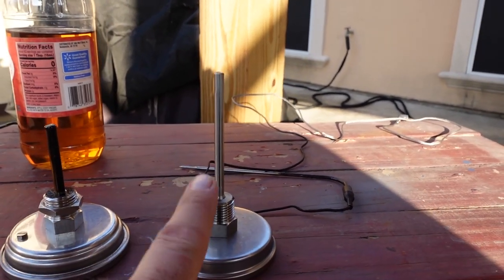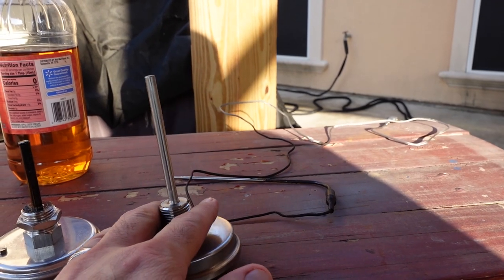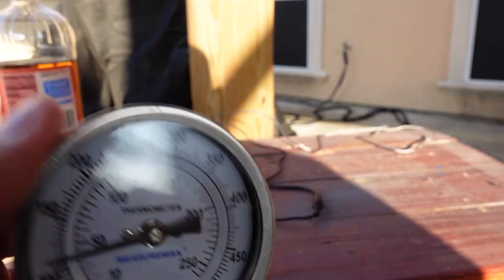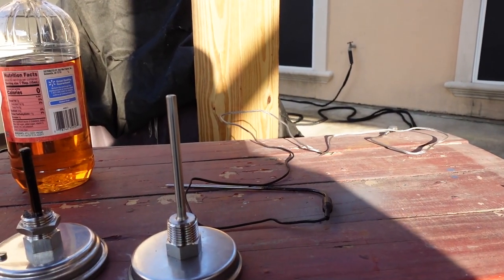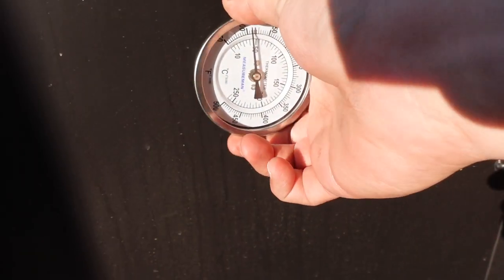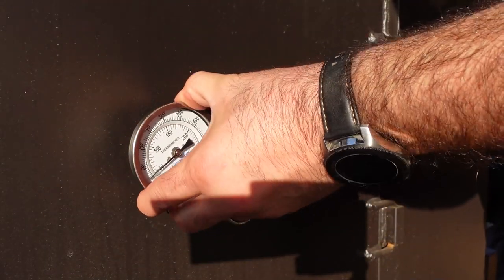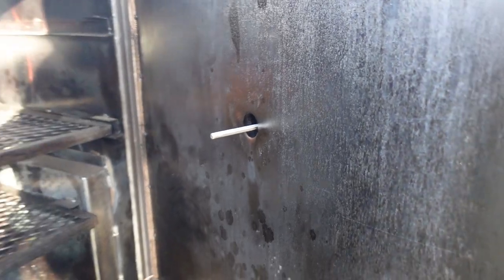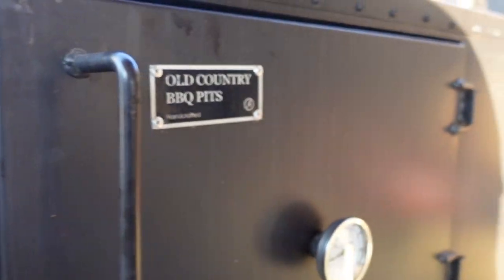What I ended up purchasing was this one right here — this is a 4-inch temperature stem. Now I'm gonna install this one so that it can give me more of an accurate reading. So now when I open it, I have that much more clearance. I have a lot more clearance, so this is gonna give me a better reading of the temperature inside my smoker.